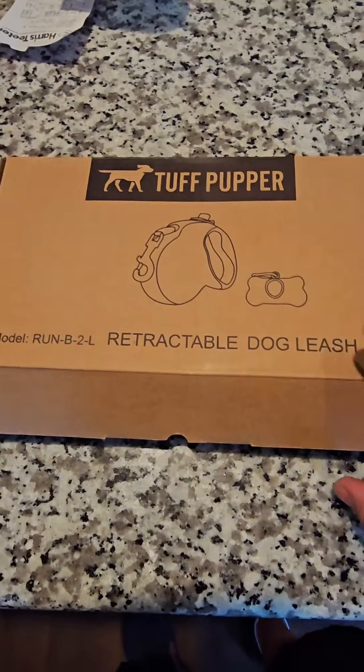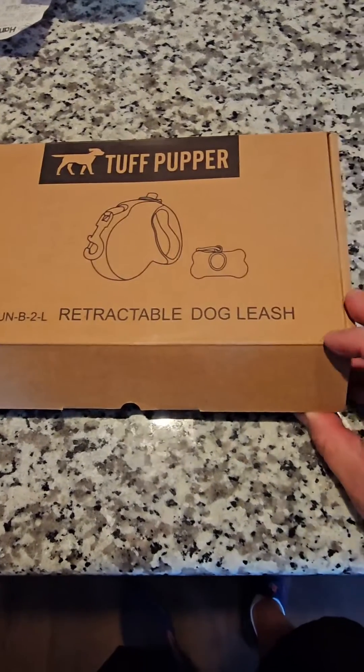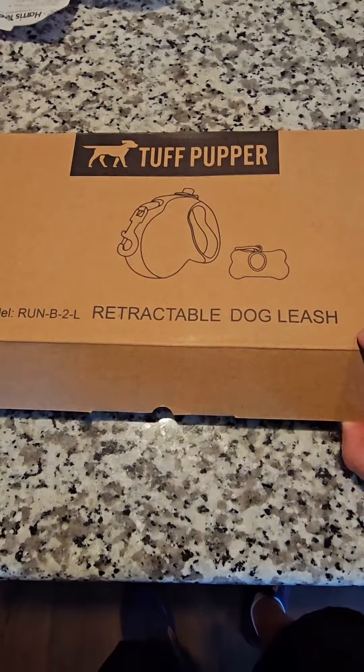Hey everybody, Scott here. Just wanted to show you this Tough Pupper retractable dog leash we got for taking our dogs on a walk.